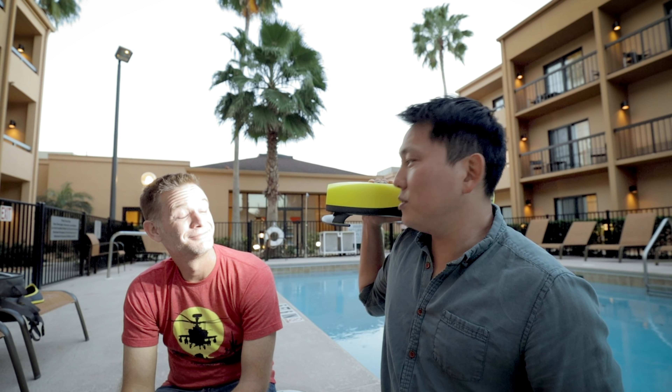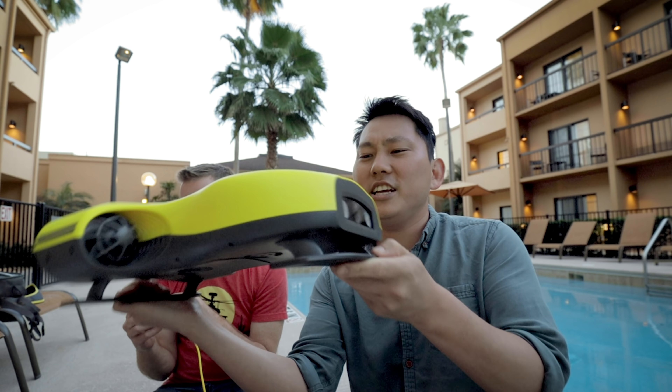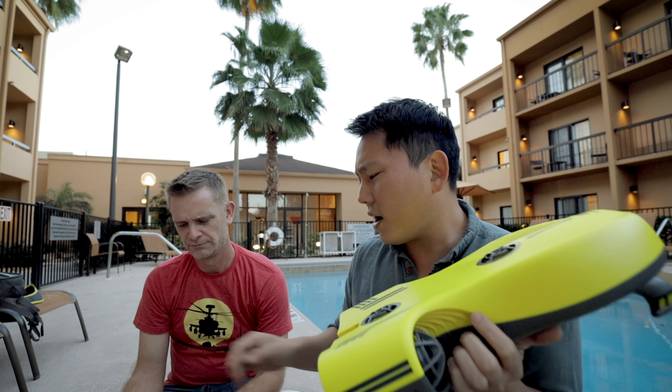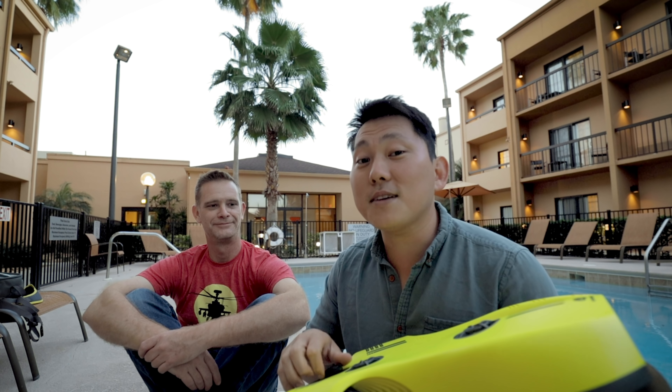Super bright. This is like an underwater submarine drone thingy. Apparently this is like a wifi hub or something. It comes with this long cable that hooks up to this. Radio and wifi signals do not really go through water very far — just like bullets.